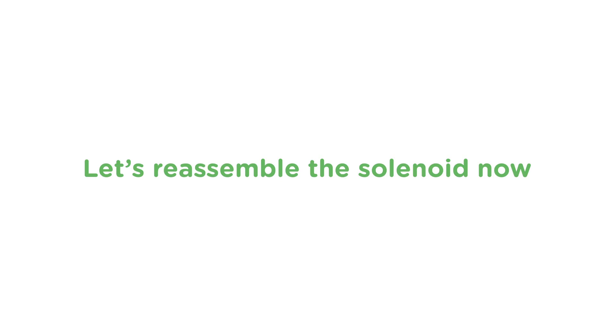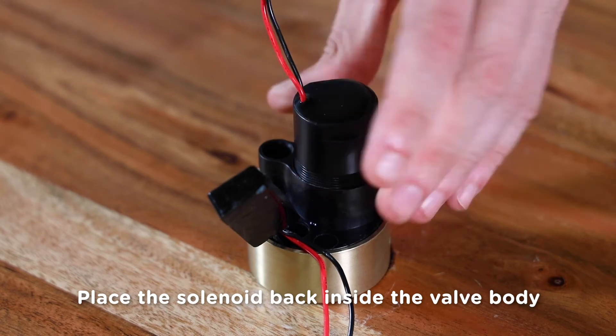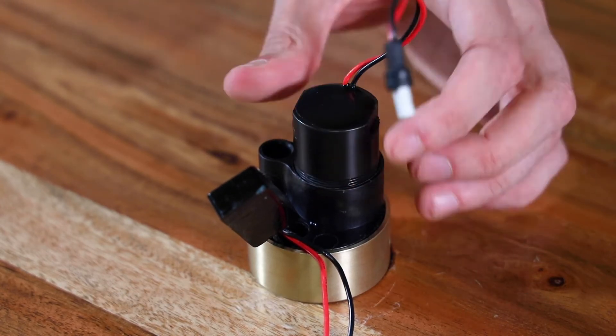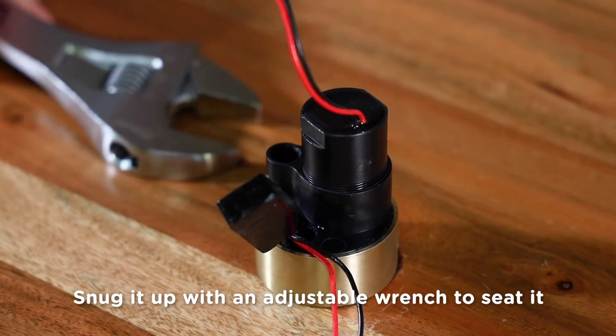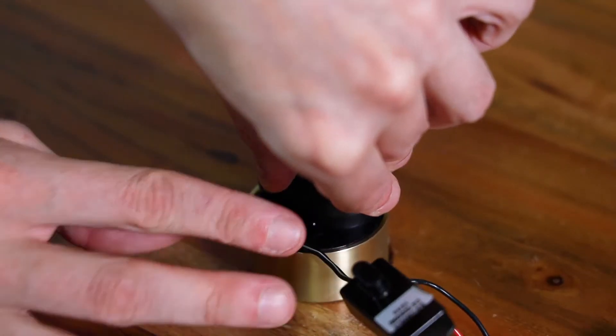Once you've cleaned all the parts, we'll reassemble the solenoid. To reassemble, first put the diaphragm back on the solenoid. Then place the solenoid back inside the valve body and thread it in a clockwise direction to tighten. Take your time and try not to cross-thread it. Once the solenoid is screwed back in, just give it a little snug with the adjustable wrench to seat it. Now, if that black plastic ring came off during disassembly, we'll put it back on now.